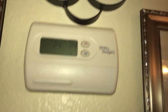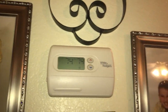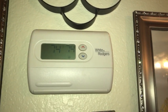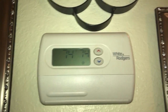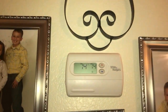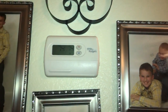They still sell these White Rogers thermostats — both non-programmable and programmable — at your local home improvement store: Lowe's, Home Depot, and your local HVAC store where supplies are sold.